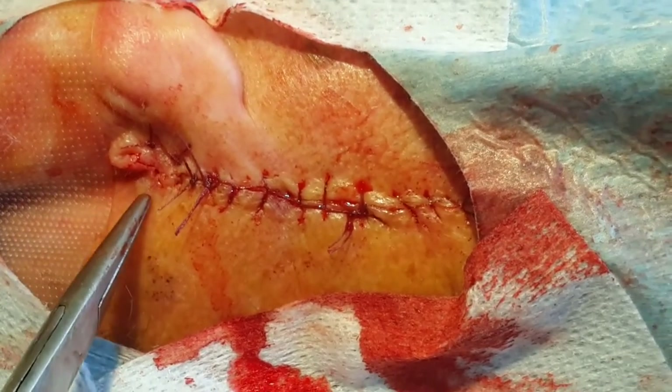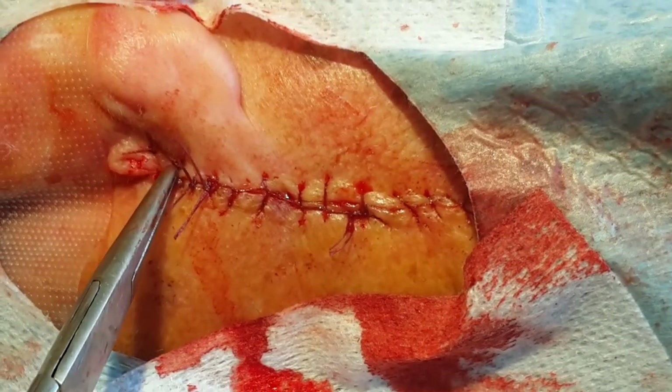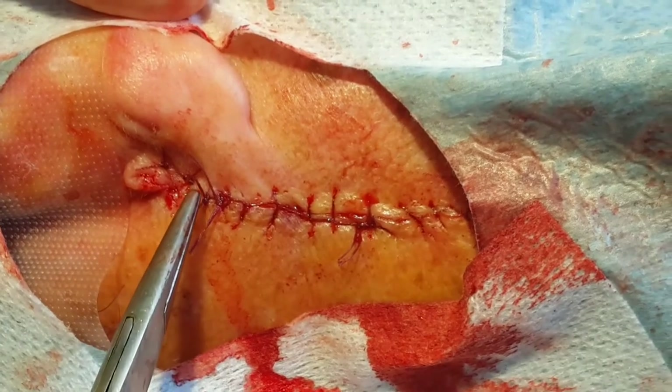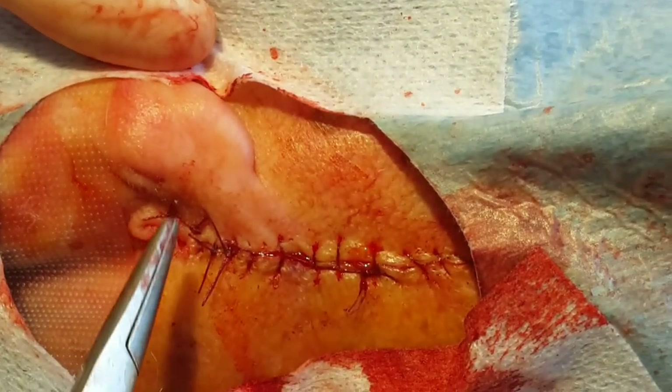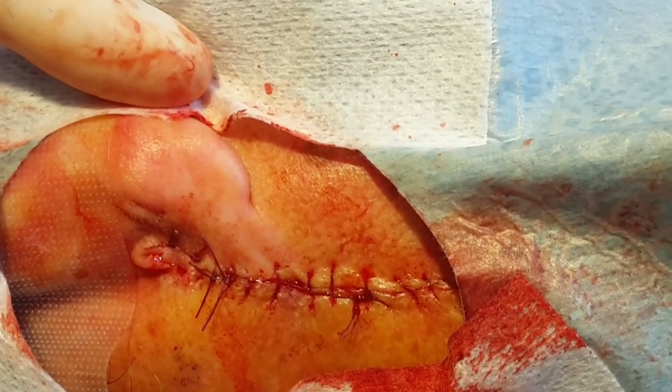The dog ear has been excised. The edges have been sutured with two horizontal mattress sutures, which are very good for everting the edges, and then a single interrupted suture here. As you can see, the dog ear has been removed and when healed the area will be flat.